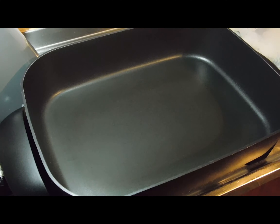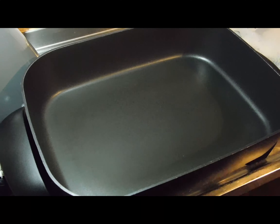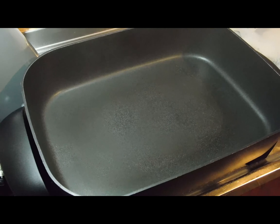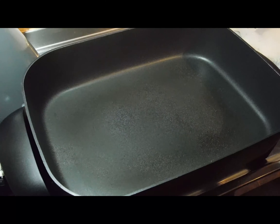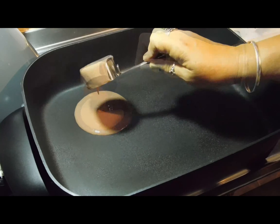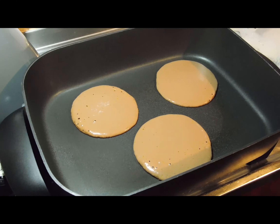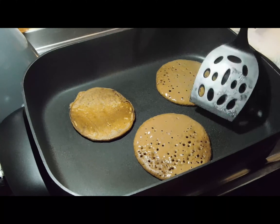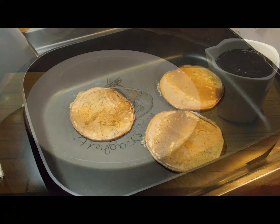Now we're ready to cook. Get your pancake mix and don't stir it. Use a quarter-cup measuring cup to pour the mix in. Put the pan on medium heat and spray it with a little bit of olive oil spray — if you don't have any, use a little bit of butter. I'm going to do three at a time. They'll take a minute on the other side, then serve them up. First pancake on — oh yeah.